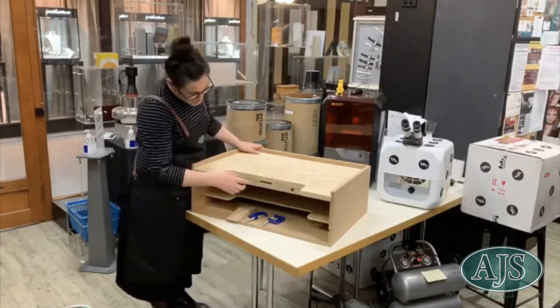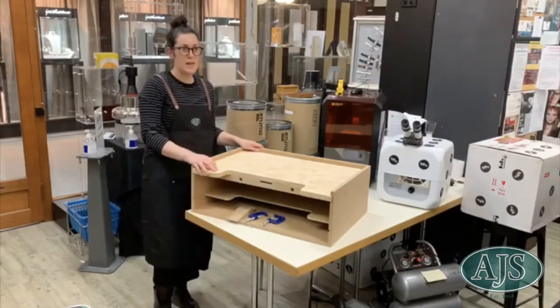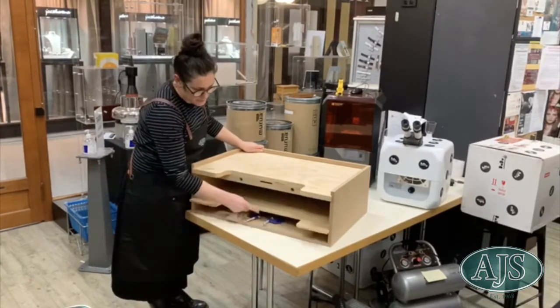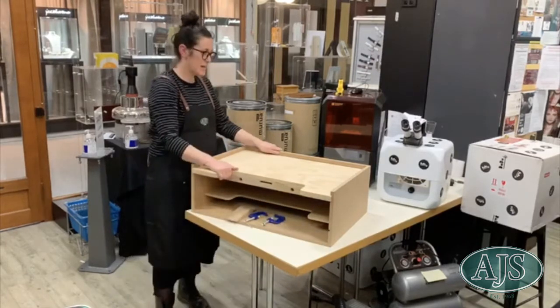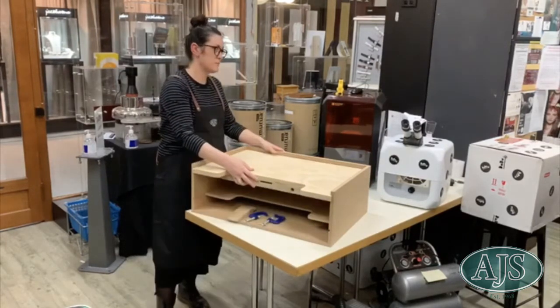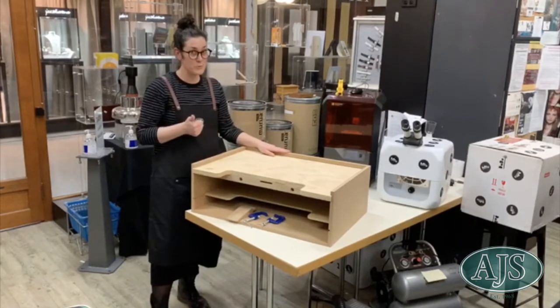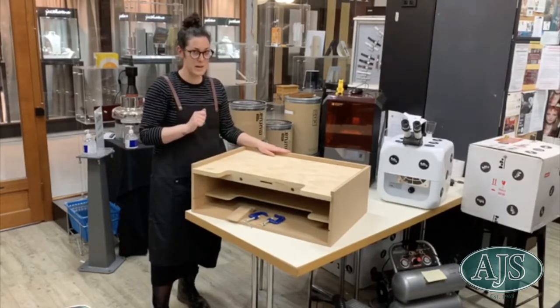There are two holes for mandrels at the front here and internal space for storage and tools. This does already come out for quick access and the top comes out too. The benefits of this bench are that it's suitable for a home, studio, or market.